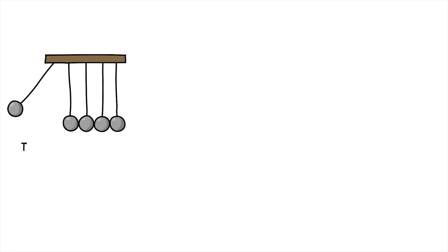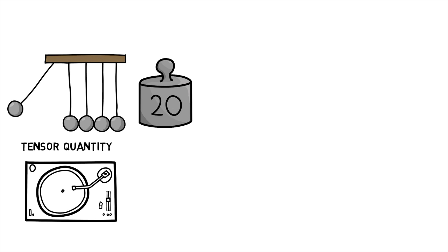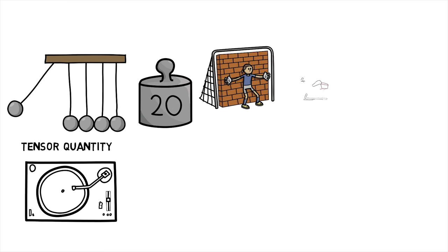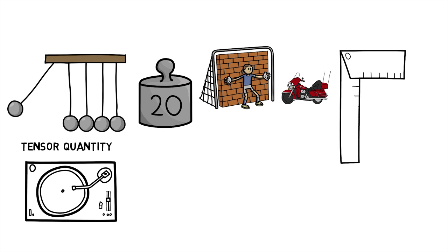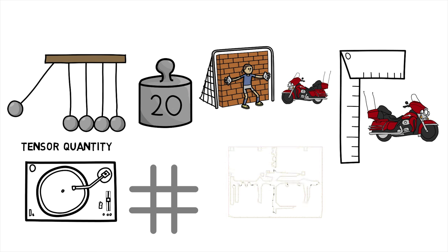Moment of inertia is a tensor quantity — that is, it is the rotational analog of mass of an object. Just like mass resists acceleration, moment of inertia is something that resists angular acceleration. As moment of inertia is a tensor quantity, it is expressed in the form of a 3x3 matrix.